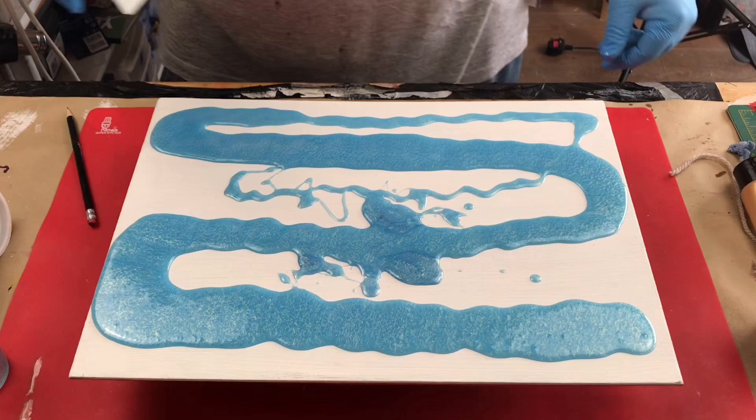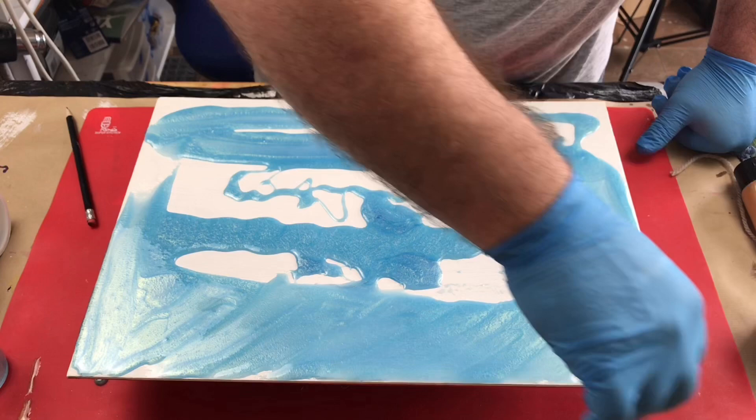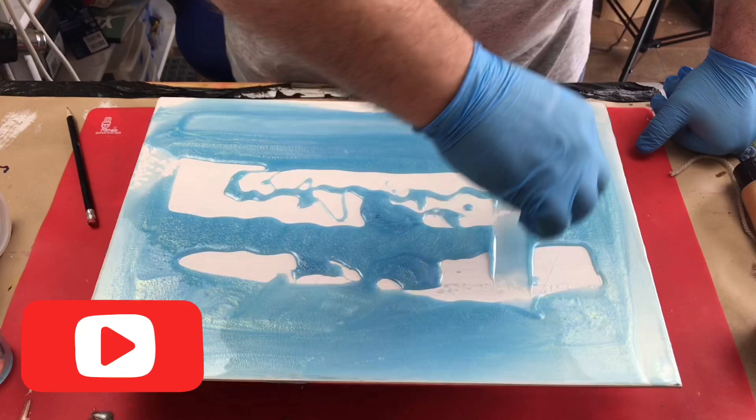I've put my blue on and I'm now going to give this a spread. I've mixed this up using blue mica, alcohol ink, and the resin. I may not be putting enough on here to get full coverage, but we'll see — it's a learning curve for me. I primed this board — it's just a piece of MDF — with normal white primer.